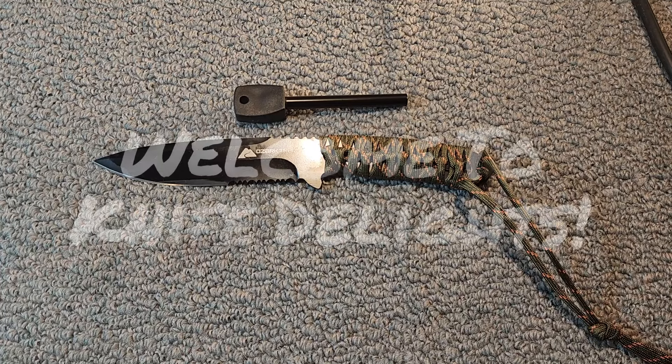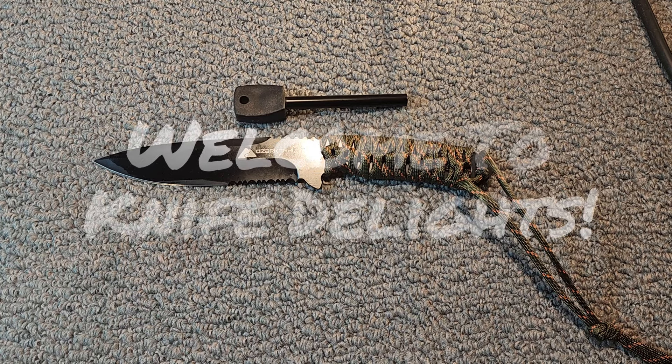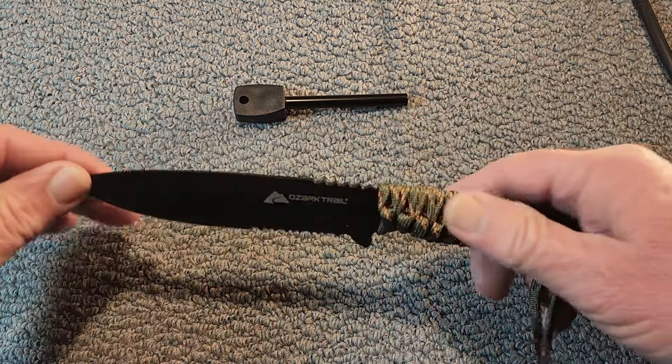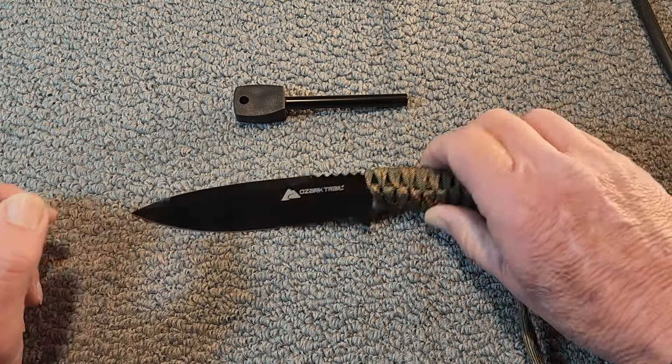Hello and welcome to Knife Delights. I was ambling through my local Walmart the other day and saw this knife — a fixed blade Ozark Trail knife on sale on clearance. It was like five bucks and I'd seen these before.